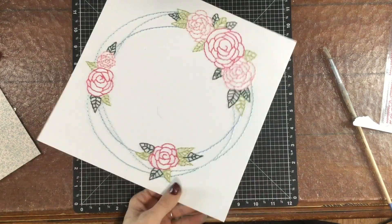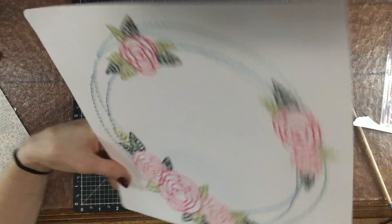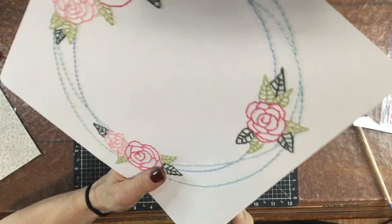I referred to the printout of the pattern. It took me several hours to stitch all the flowers. I used several different colors for the flowers and for the leaves, and then I used three different colors of blue for the circles that go around the page.